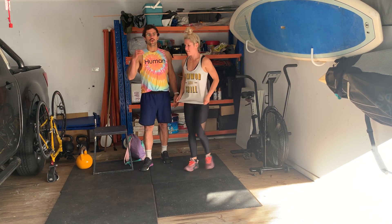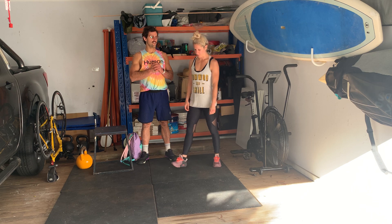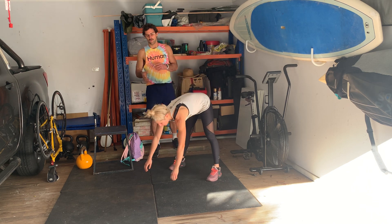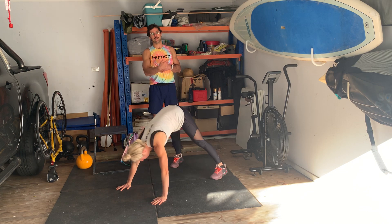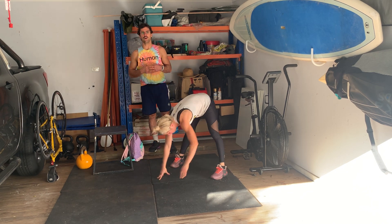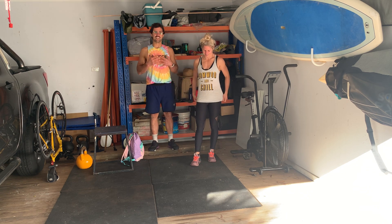We're going to go through that one more time. This time, instead of our sumo inchworms, we're going to do five dive bombers. Walk hands out, then sweep that head down, up and under that fence, and stick that bum back into the downward dog. Perform five of those, then go back through the rest of those movements. Then we're gonna move on to a skipping-specific warm-up.